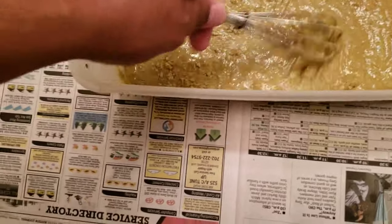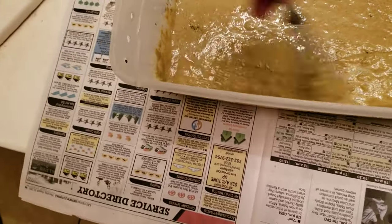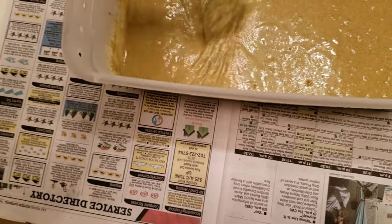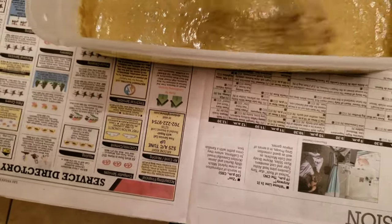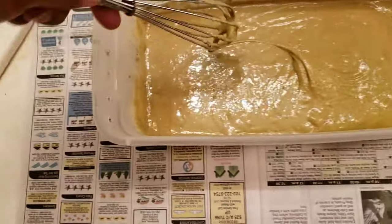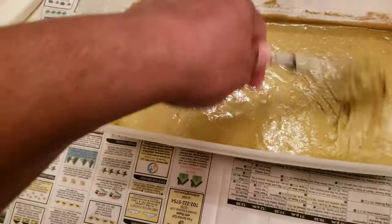I think we're about there. I'm not going by the instructions, I'm going by how it looks. I think this looks right right here, so I'm going to leave it and put it in the refrigerator.